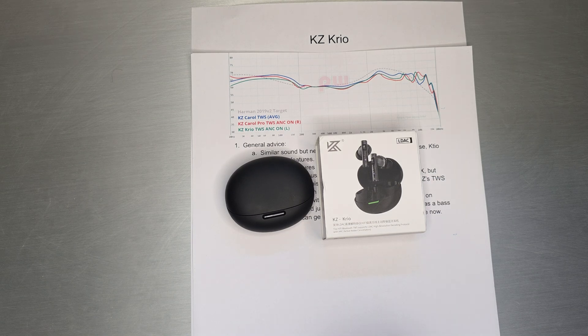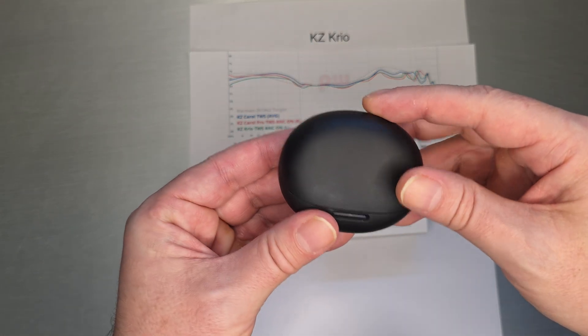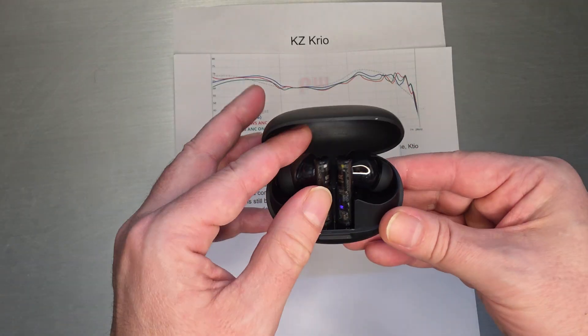Welcome back. Today we're going to do a really quick one on KZ Creo. Creo is the latest TWS and it looks very, very similar to the previous models.